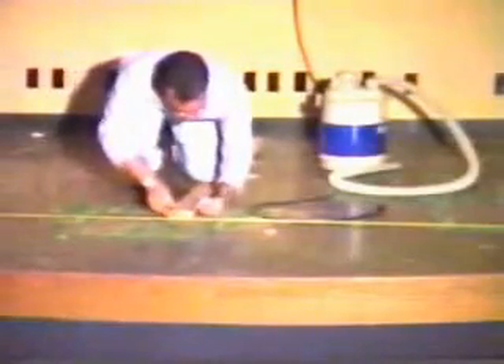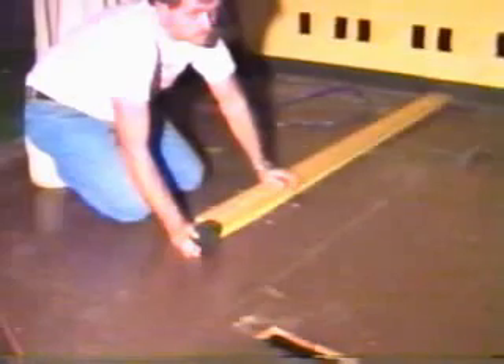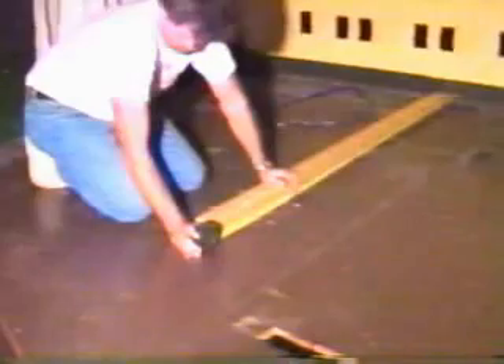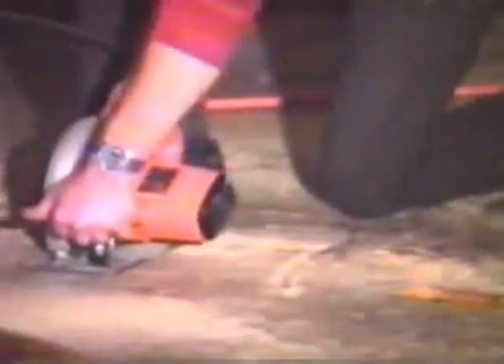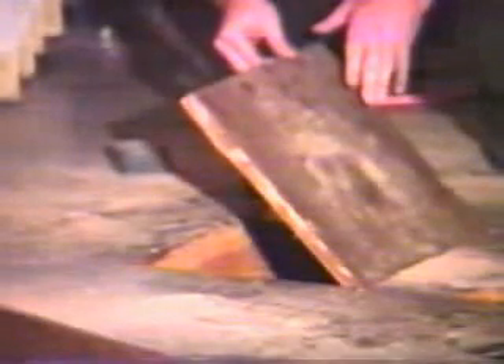Now measure and mark center line for center stage. Next, measure and mark on the floor Helen's position so that you will have a reference point of where to put the trap door. Now cut a trap door 6 inches in front of where you marked for Helen as per the diagram, making sure to cut in between two studs in the floor. Next, cut two 2x4 braces for the trap door and screw into place.